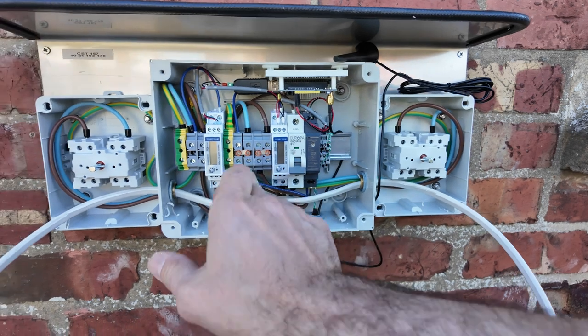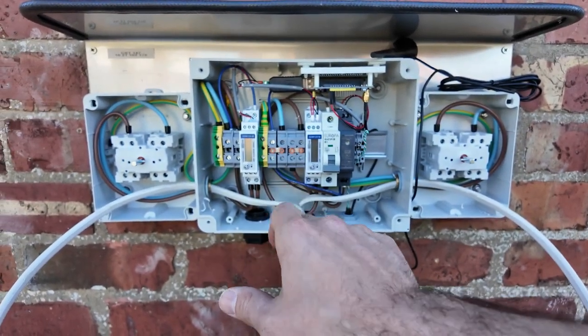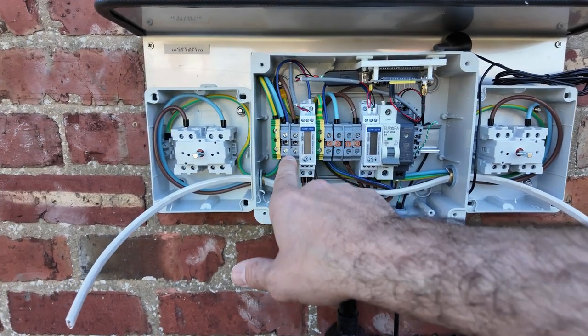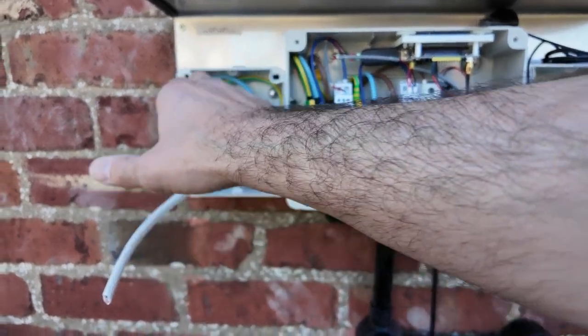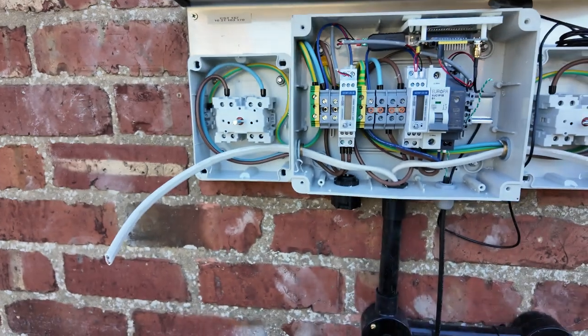This section will be pre-wired, and then you take your connections from here to the heat pump: neutral, live, and then your booster heater live and neutral. So pre-wired — your cable and then your cable into the heat pump.